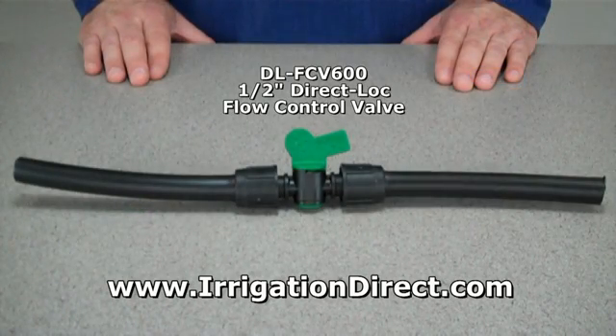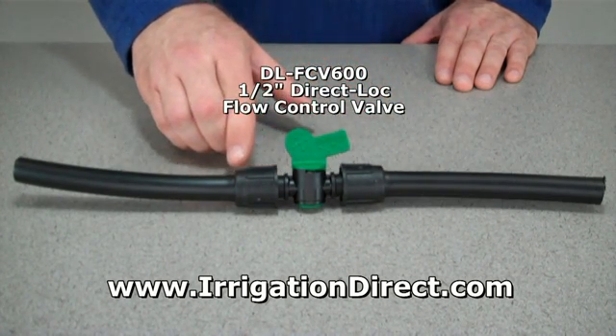To adjust or stop the flow of water through half-inch solid poly tubing or half-inch soaker hose drip line, use our direct lock flow control valve.